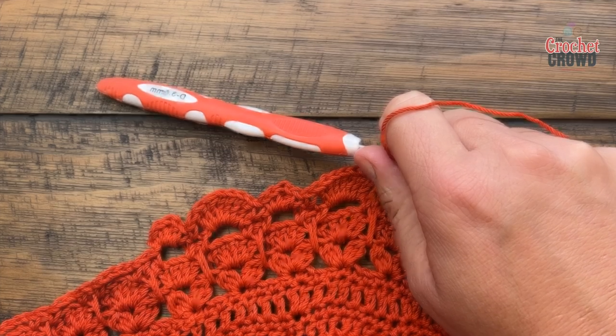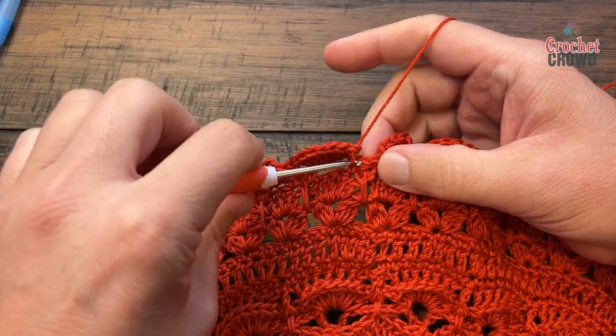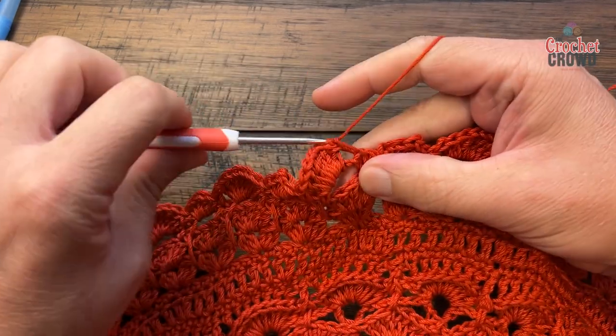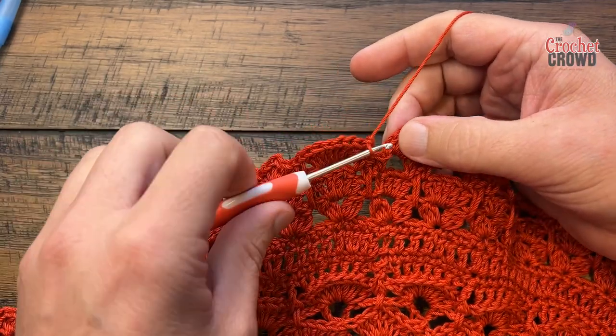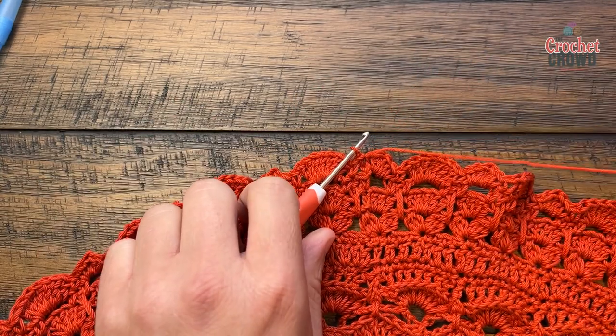At the very end I have my last seven double crochets in. Single crochet to the middle one that goes straight down, then slip stitch to the first single crochet — and that is ending this journey. Trim your yarn and fasten in any yarn tails.